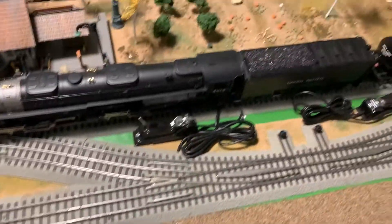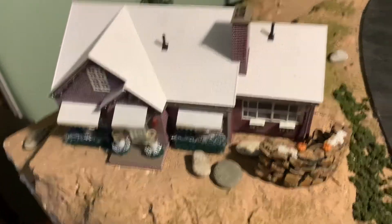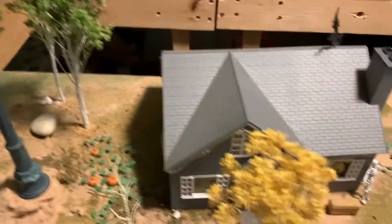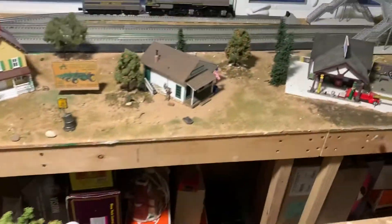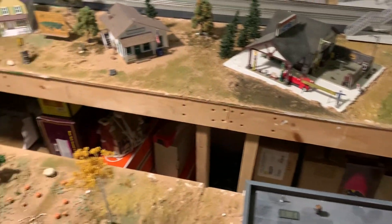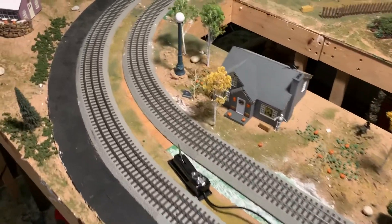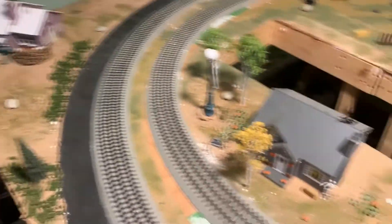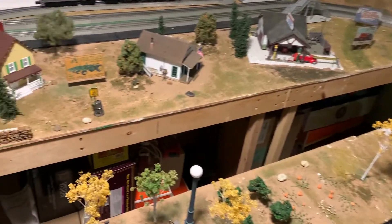One thing I do need to do is take these switches off, run the wire under the layout, and put the switches on the side — but that'll be in a future update video. All the buildings on this layout are a mixture of Lionel, MTH, and Woodland Scenics. Honestly my parents and I went a little overboard on the buildings for the size of the table. When we went to the train store it was just 'I like that one, get it, get it' — that's why we have all these buildings.